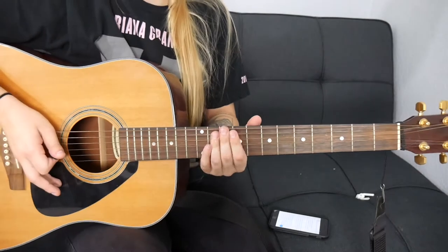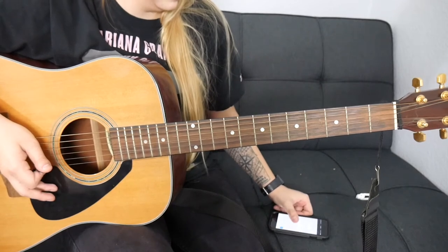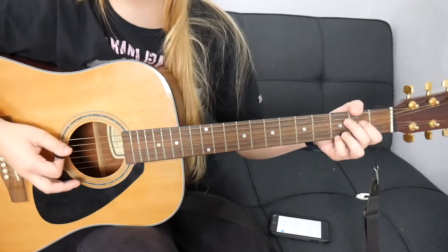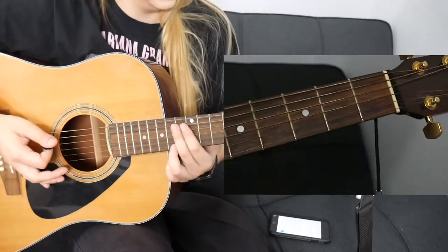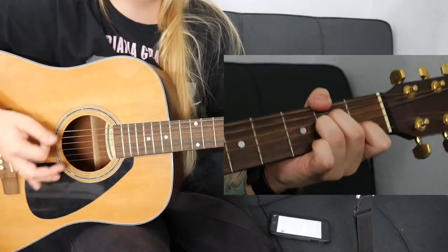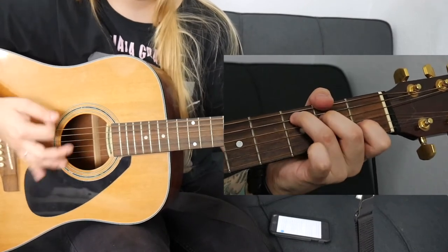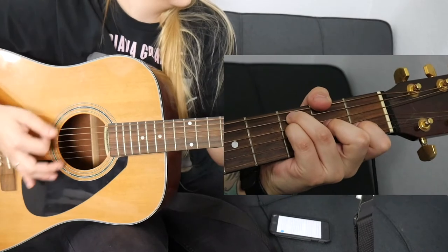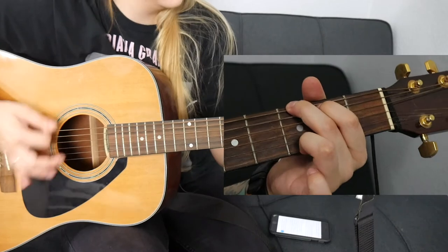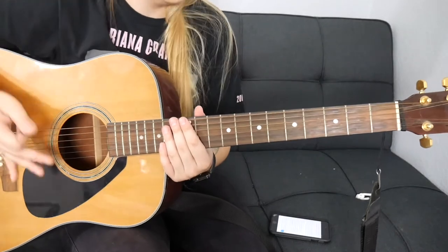Super easy strum pattern for the verse. For the pre-chorus it's actually going to be the exact same thing we just played in the verse, except we're not going to go into the C — we're going to kind of end on the G. And then from that G we're going to go into the chorus.